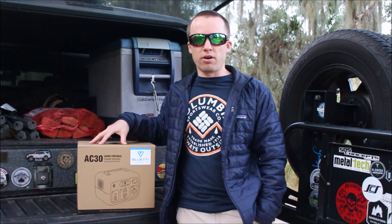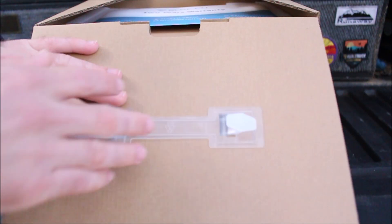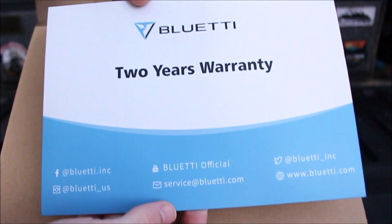So let's go ahead and bust into the box and check it out. Opening up the box — pretty nice packaging. First thing on top right here is your two-year warranty paperwork.